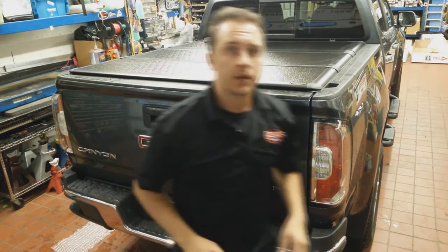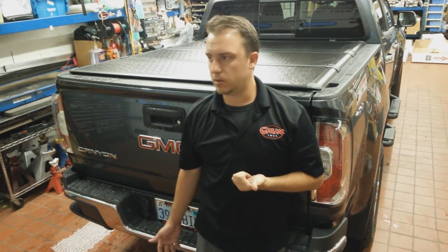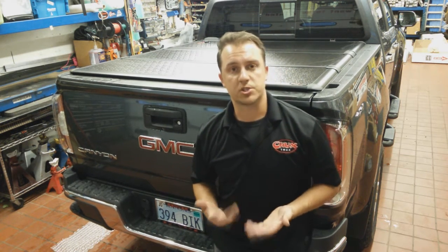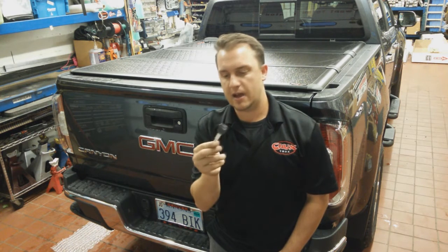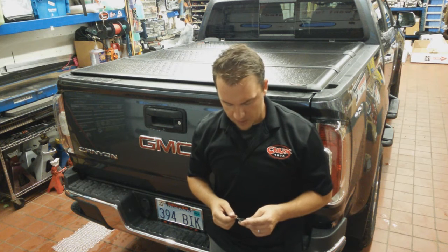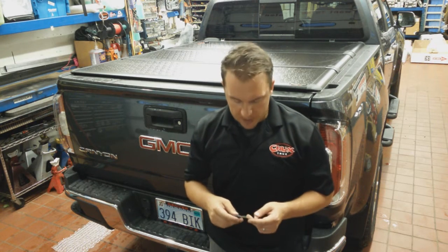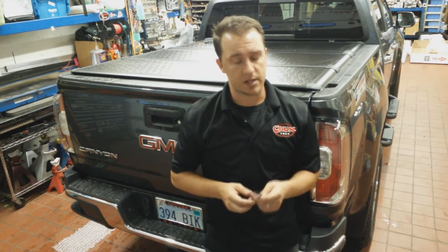It's a lot tighter now — extremely easy install, pretty cool design. If I didn't have to film this, the install probably only took about 15 minutes all said and done. On the Colorado, they don't make a bolt lock that works with the Chevy Colorado key, so they send you a separate key that looks very similar to your factory key. I'd recommend painting the top of this key or adding some kind of texture to it so you don't accidentally try to start your vehicle with it — they are extremely similar.